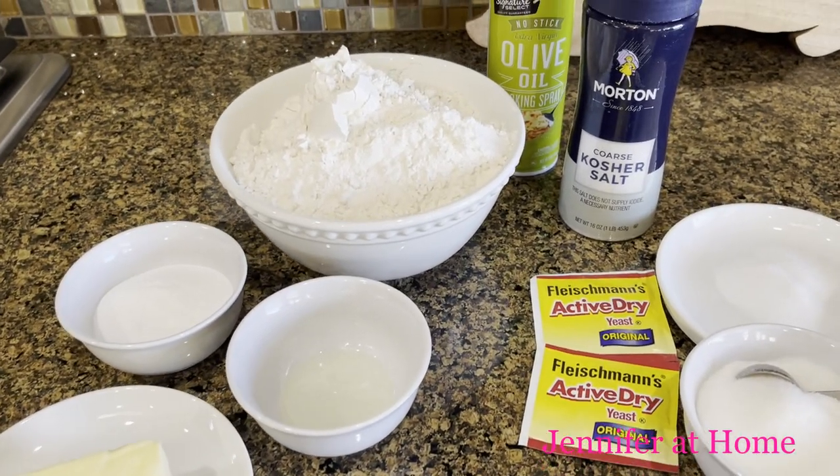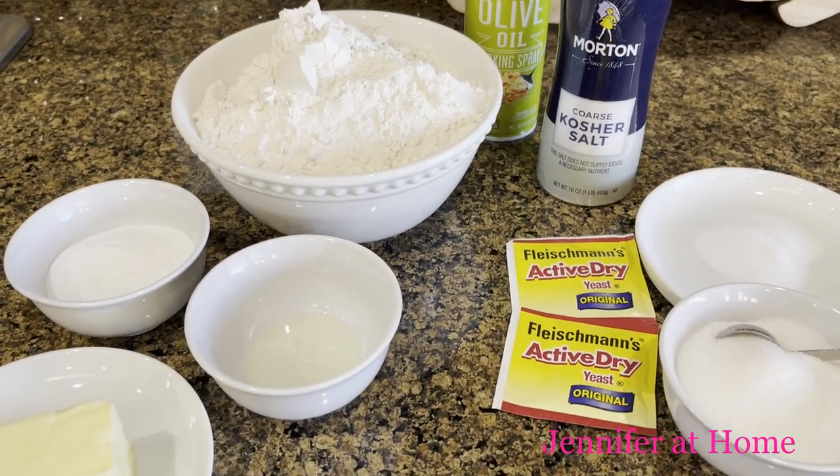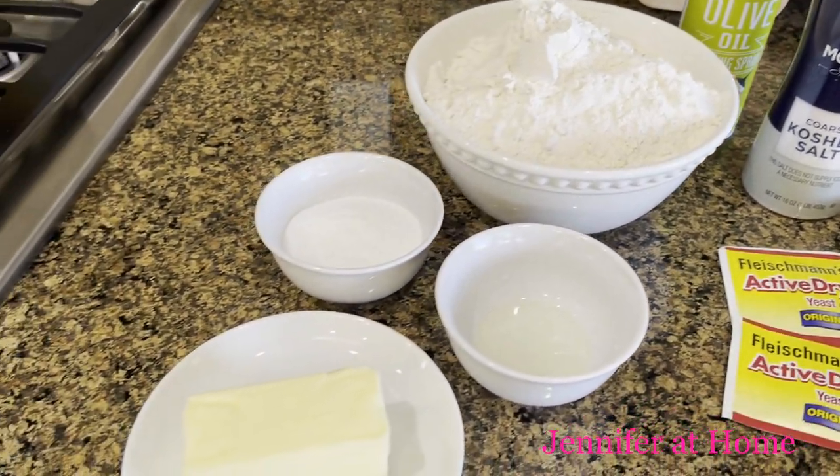These are the ingredients we'll need to make these super soft delicious homemade pretzels: yeast, water, flour, salt, vegetable oil, cooking spray, baking soda, boiling water, butter, and sugar.